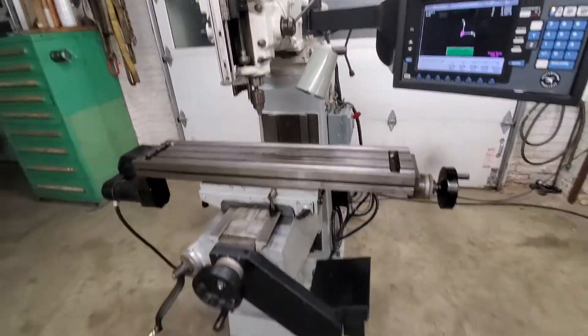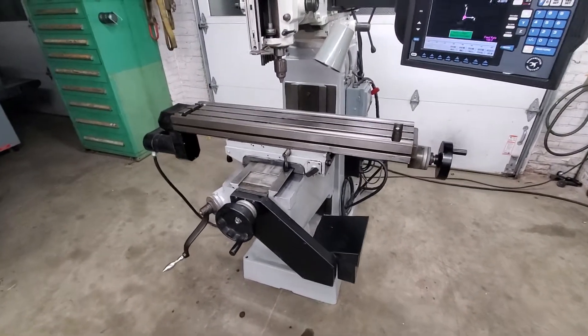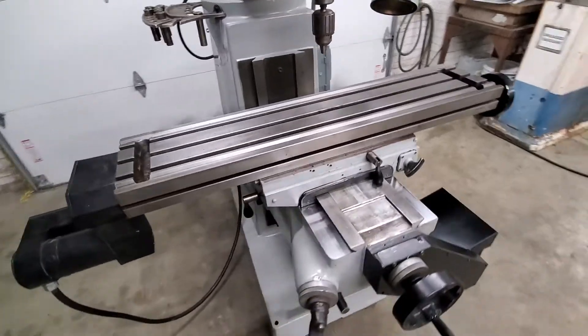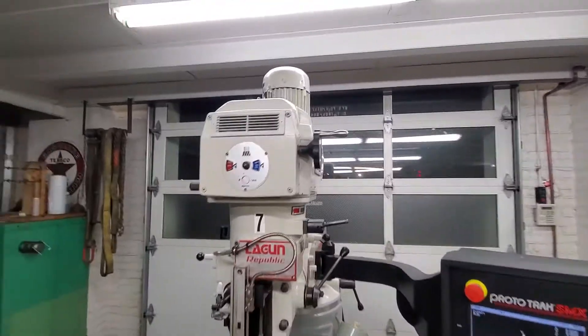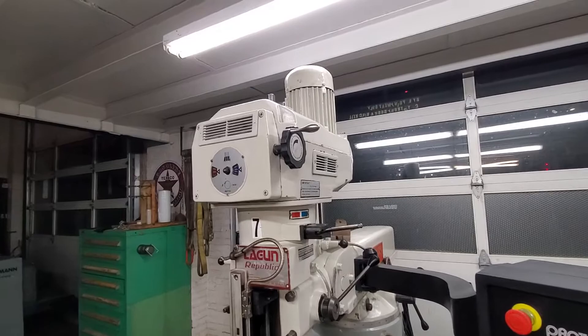The machine's in really good shape. The table and saddle have been removed. All the oil galleys have been cleaned and flushed. Also the ball screws — new rubber lines go into the ball screws. The head has been disassembled, new variable speed belt, all new variable speed bearings in the head.